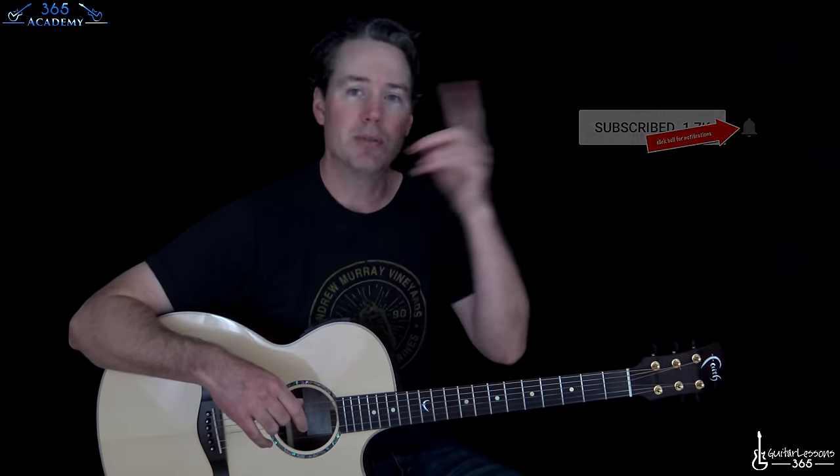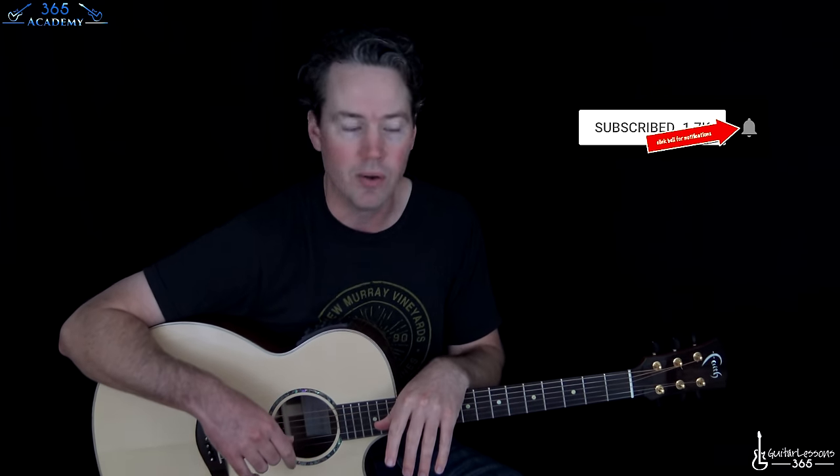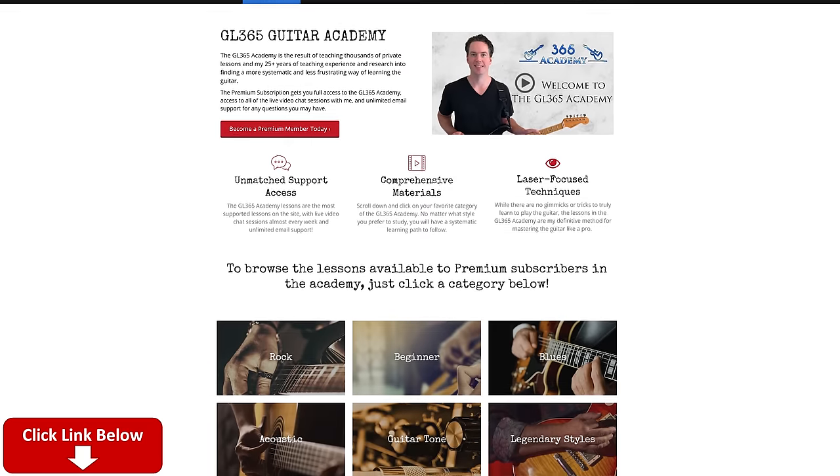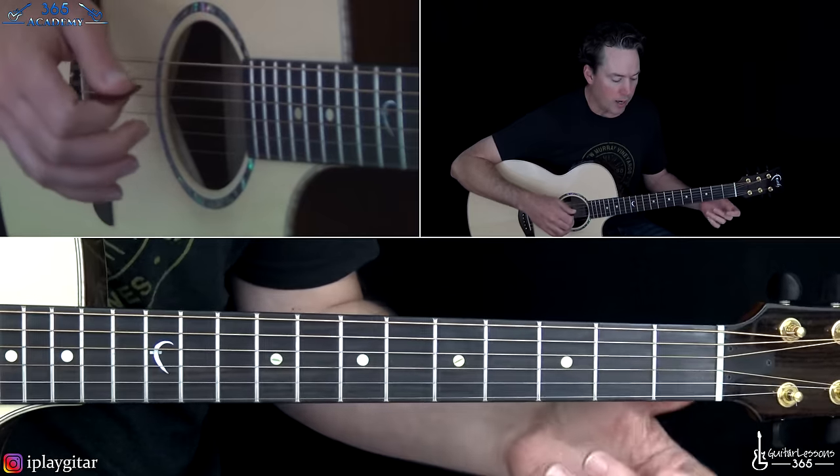Before I start, please subscribe to the channel if you haven't already — ring the notification bell so you'll know when I release a new video. Check out My Guitar Academy; the link is in the description. It's got all my guitar courses covering just tons of topics. All right, let's jump in and start with this opening riff.